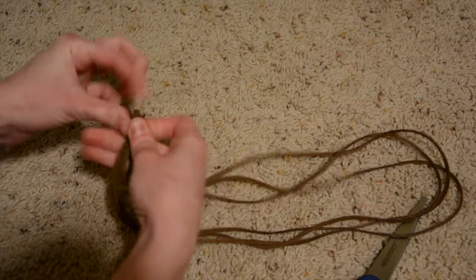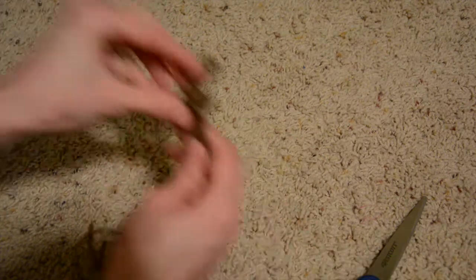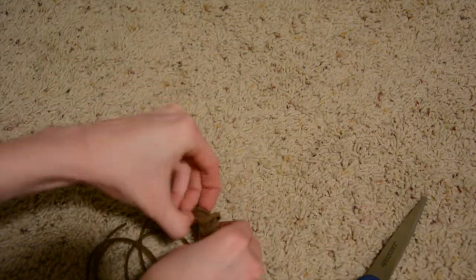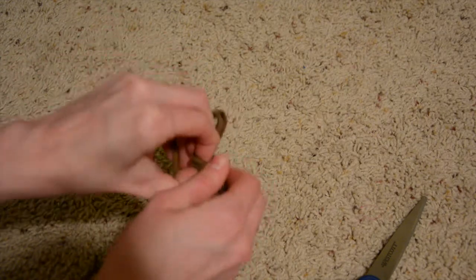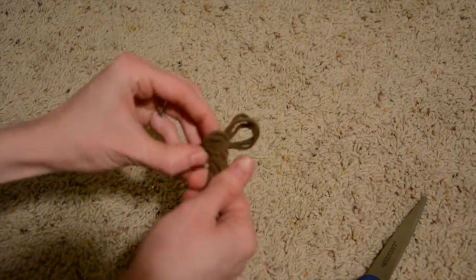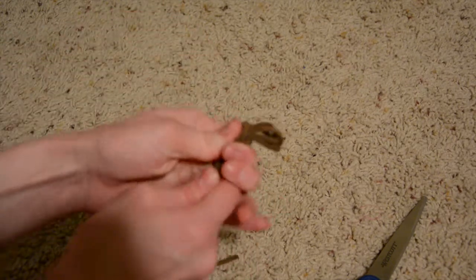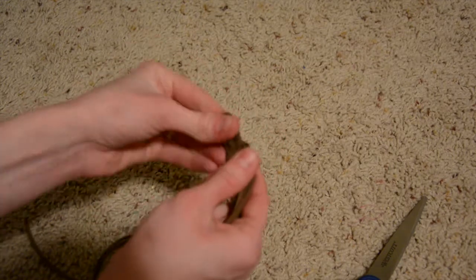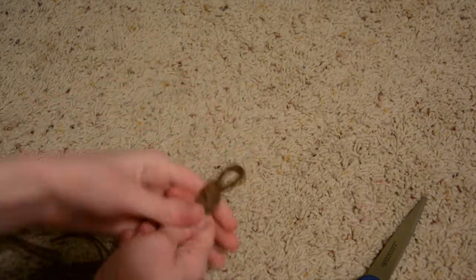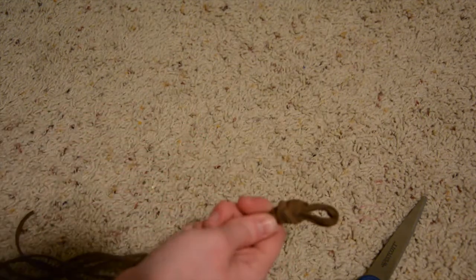Tie a knot up at the top, and try to get it as small as possible. Move that knot up to the top as much as you can. That knot is what we're going to use to tie the bracelet around your wrist when we need to.